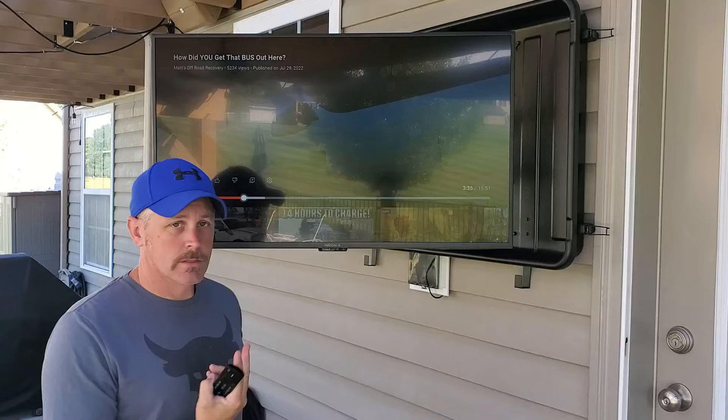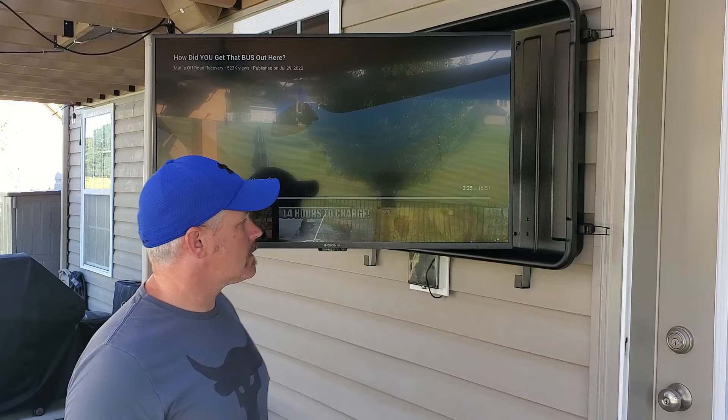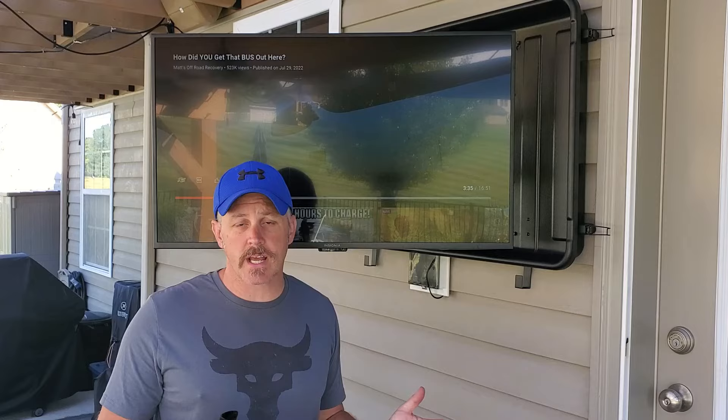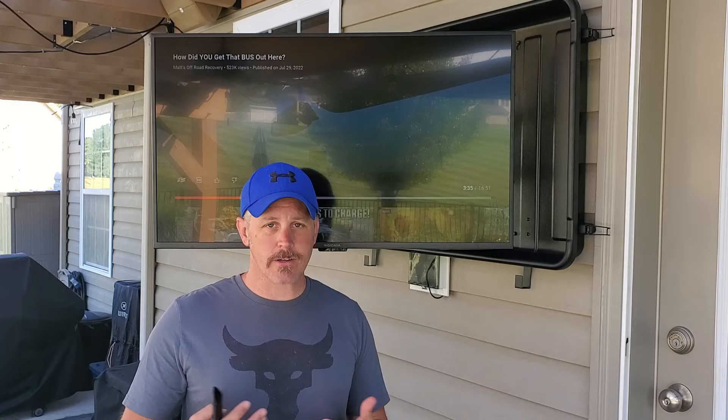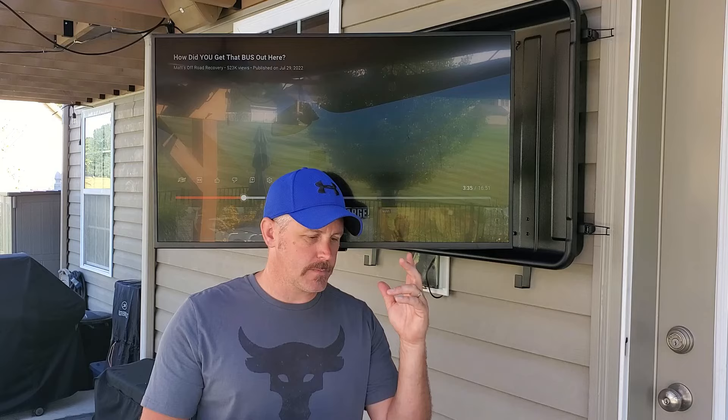It works! A little Matt's Off-Road Recovery playing on it — one of the many channels I follow. Job done. Let's recap: this TV is clearly not designed for outdoor use. How much do outdoor televisions cost? If you look them up, they're anywhere between $1,500 to $3,000 depending on what you're trying to accomplish — shade, full sun, weather resistance, IP rating. They're very expensive, and for something I'm not using that often, I'm not willing to spend that.